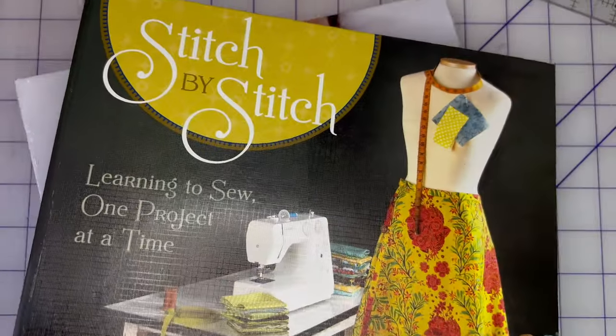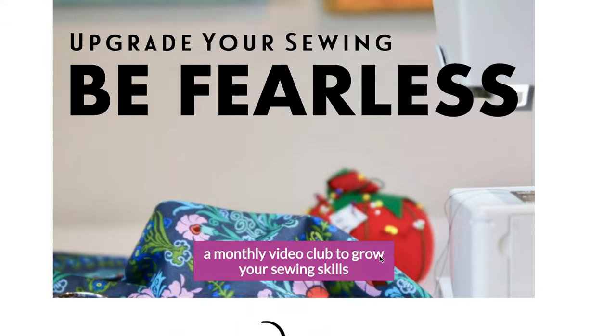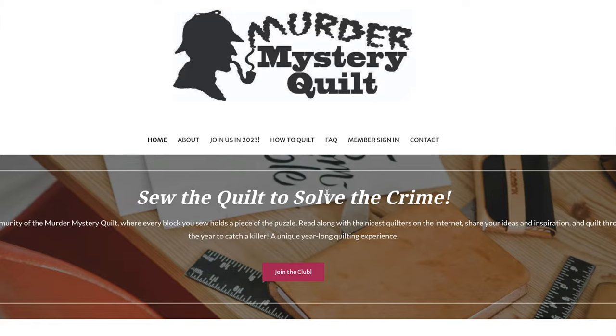My name is Debra Mobies of Whipstitch. Over the years, I've been privileged to teach over 20,000 people to sew face-to-face and online, in my retail shop that won Best of Atlanta every year it was open, through my best-selling books that have sold over 120,000 copies, and through my online subscription clubs where I've hosted more than 12,000 unique members. And now, you.